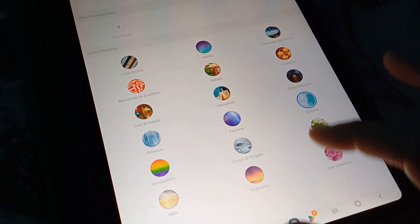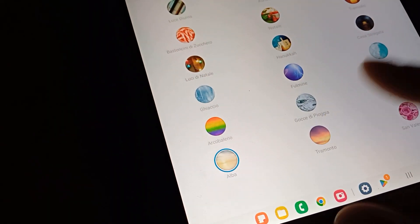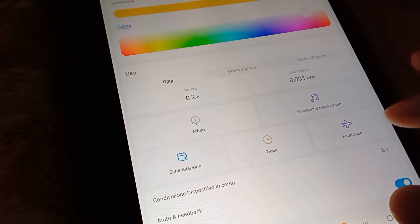Vediamo: arcobaleno, san valentino, alba. Carino. Questa potremmo impostarla per le sei del mattino visto che fuori non c'è neanche una luce. Poi al tramonto verso le sei di sera potremmo fare un po' di tramonto. Fulmine, vediamo un fulmine. Che bello! Figo. Magari con la musica con i fulmini da YouTube e lui ci fa gli effetti luminosi. Potrebbe essere figo. Calderone ribollente. Interessante, molto interessante. Ci possiamo divertire. Gli effetti sono carini.